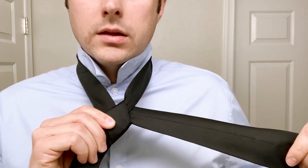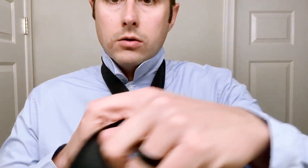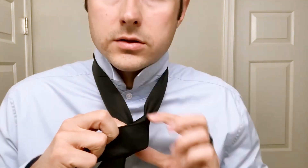And again, you've got the long end on your left with the seam facing out. Now you're going to pass that whole thing in front and swap hands.